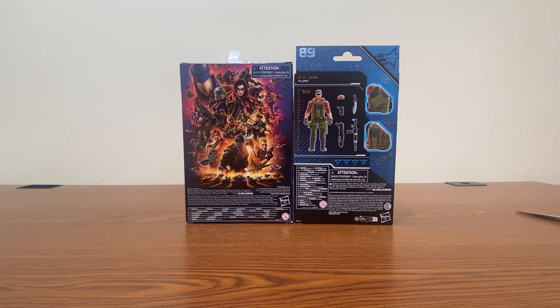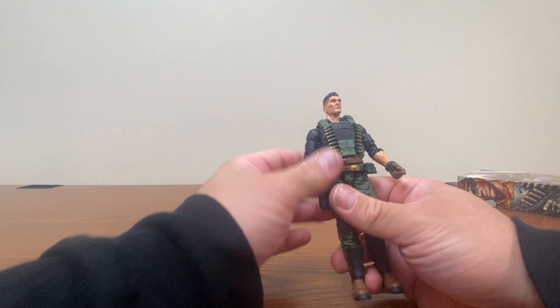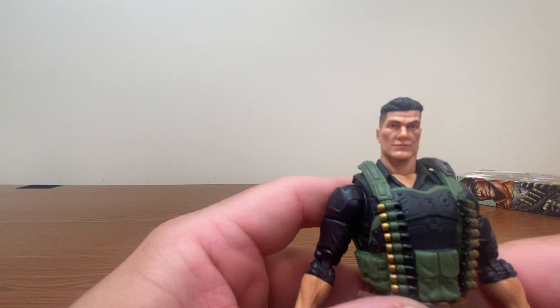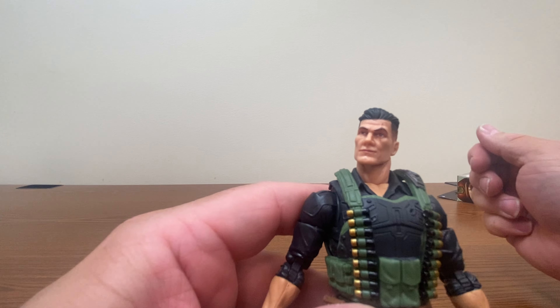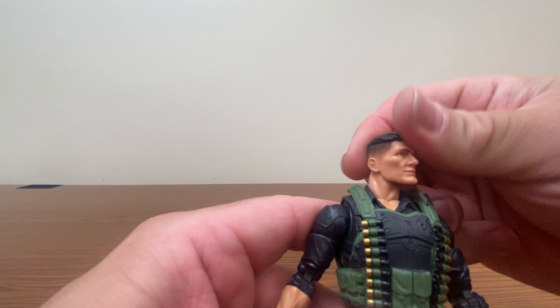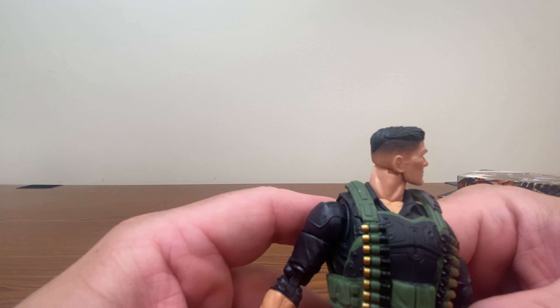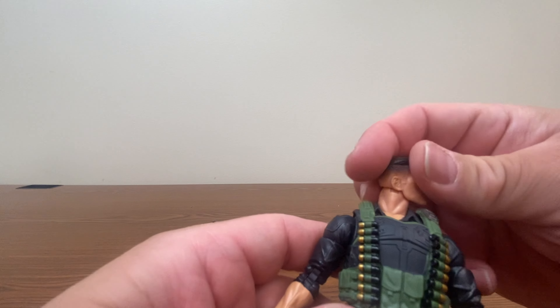First things first, we will open up our original release. What's kind of interesting to note is that when you compare the image on the back of Tiger Force and the figure for Flint, it does look like Tiger Force comes with two additional pieces of equipment.